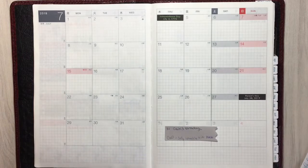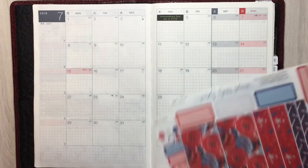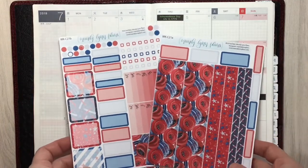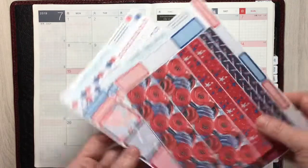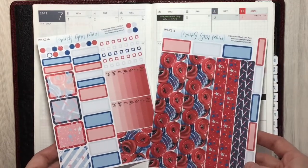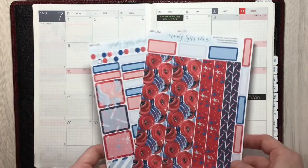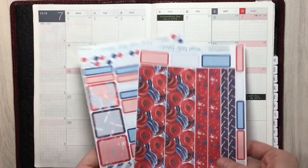Hey everybody, this is going to be a quick plan with me for the month of July. I'm going to use a kit that I got in an oops bag and I'm going to hack it a little bit just because I can, for the fun of it. This is a Mandy Lynn Plans kit, one of her July kits that I got in an oops bag I purchased from her. Her oops bags are fabulous — half the time I can't even tell why something is in an oops bag. This is actually a weekly kit, but I'm going to hack it to fit my monthly because it's so pretty.